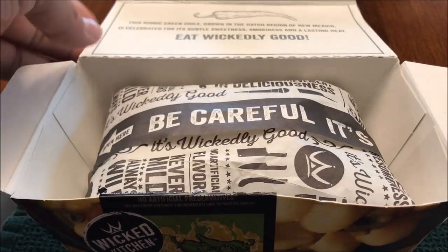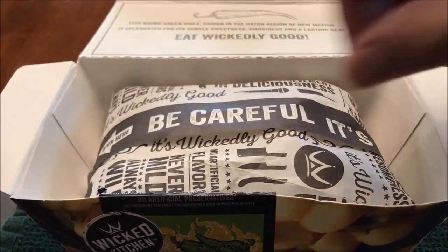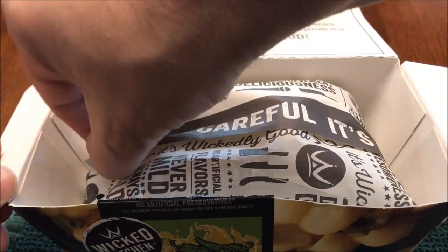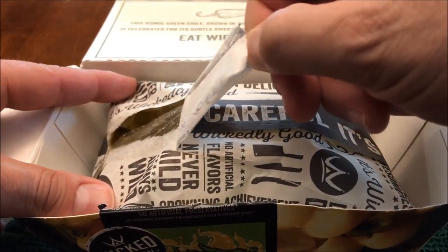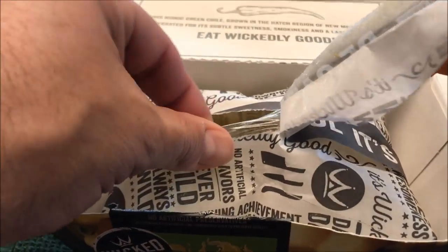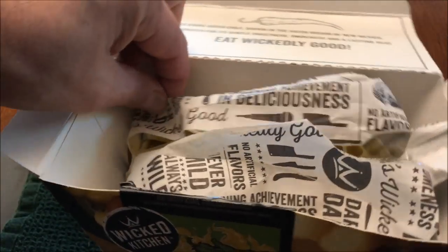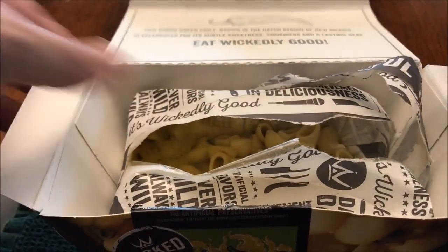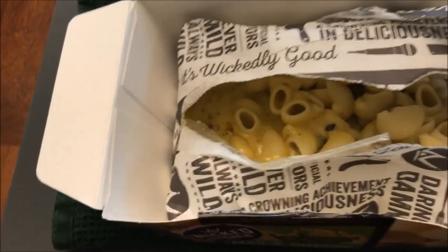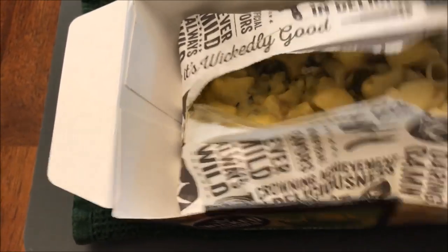I wanted to capture me opening it. I've got my tripod set. It says 'open here' — I'm just gonna grab it and pull, and it pulls the plastic back. There is steam coming out so be careful. And it looks like that's it — you just literally eat it right out of the package, just like that.